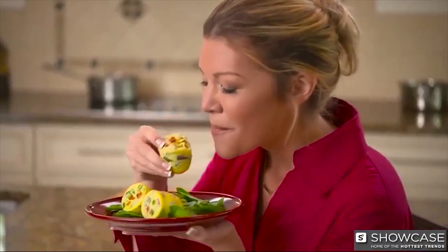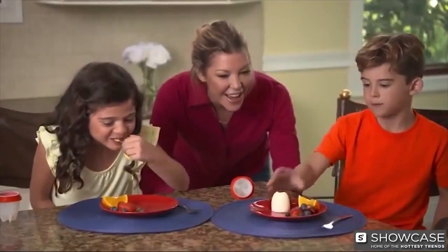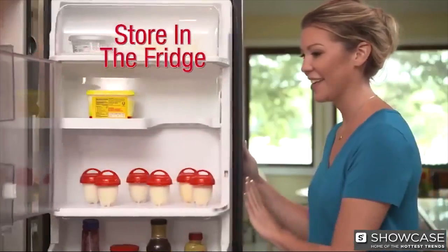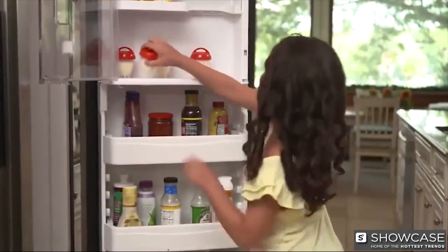Have an omelet a different way every day, or add scrambled eggs to Egglets for a fun-filled breakfast the little ones will love. Make Egglets in advance and store in the fridge — ideal for breakfast on the go or a power-packed snack.